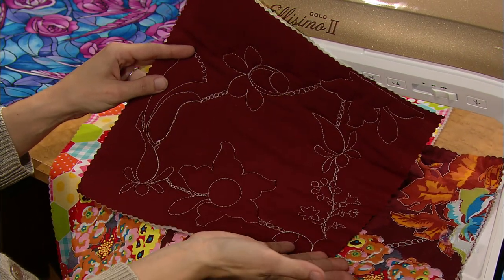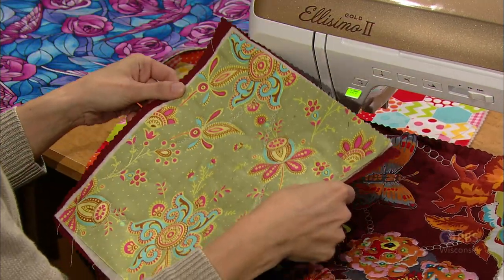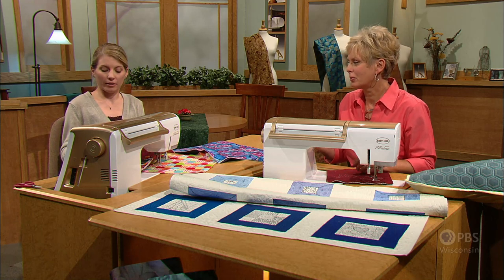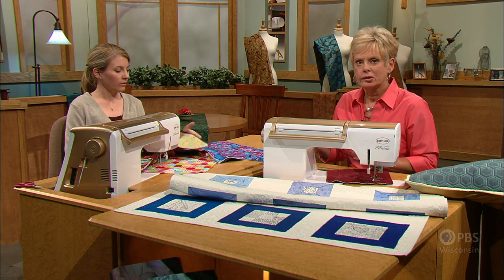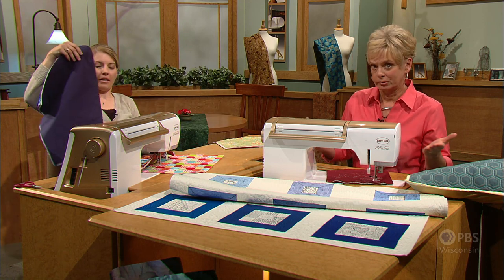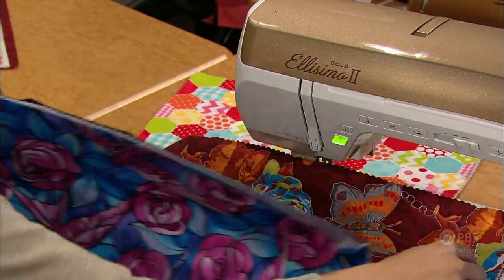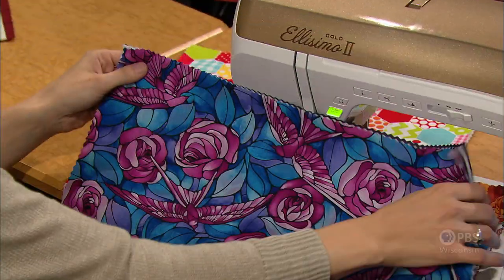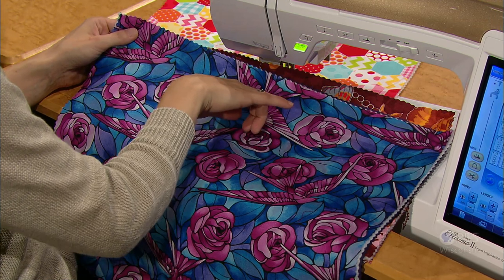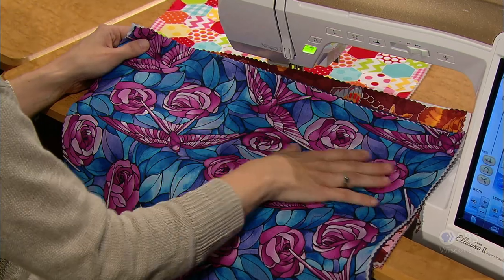Florals are a really fun print option because there are so many unique shapes you can find in florals. I found this beautiful floral where the elements weren't all connected, so I had to figure out how to get from one space to the next without breaking thread. That's where the chains of pearls from the first episode come in — to just connect the way through, and it gives an interesting design element. You can't see the stitching as well on the front, but when you flip it over, you see how tracking those florals really gives some unique looks. You could make something like a reversible placemat, or use just the wrong side as the right side because it's more interesting than the print.